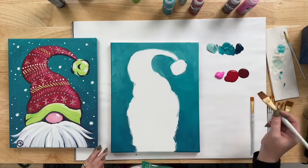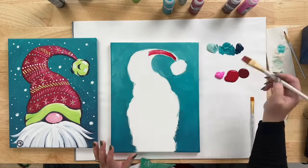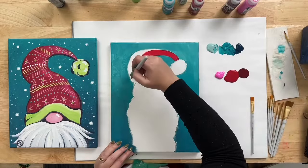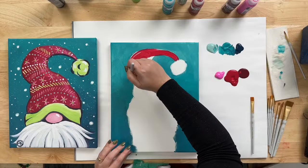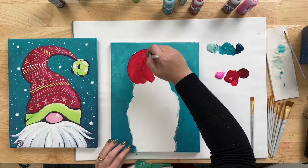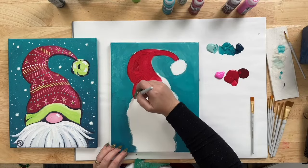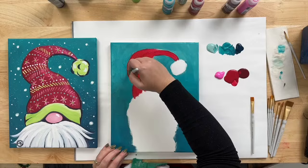Starting with the Cardinal Red, begin at the top of your hat and start filling it in — I'm using the same large brush I used on the background. Turn it sideways to draw the line, then flatten it out to fill in. We're going to give it a nice coat of red to blend into, because we'll be doing blending and texture again. It's okay to cover up some of the teal; our main goal is to get rid of the white canvas.